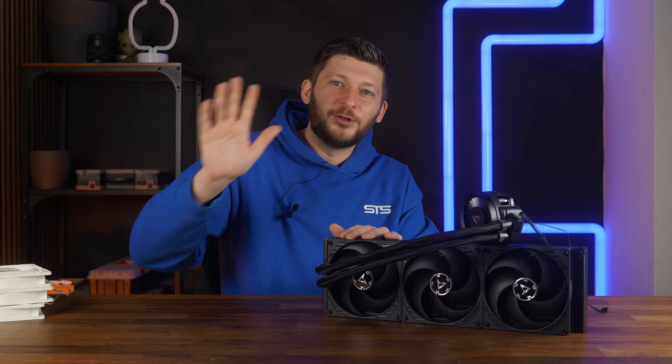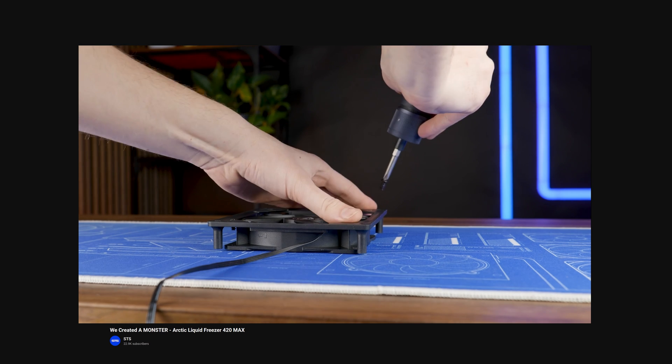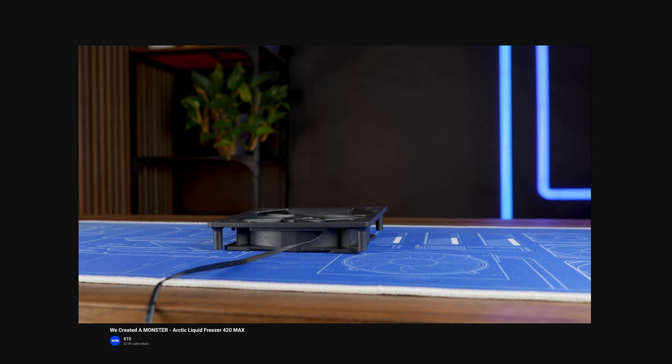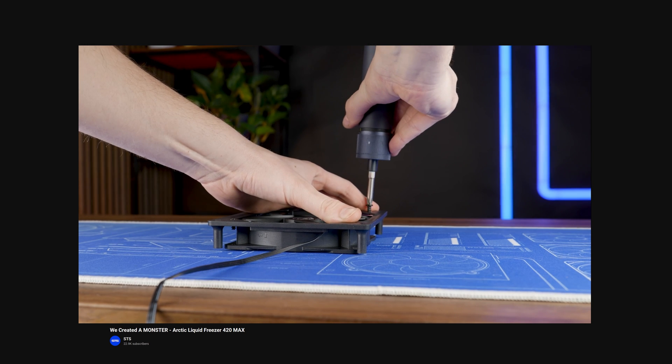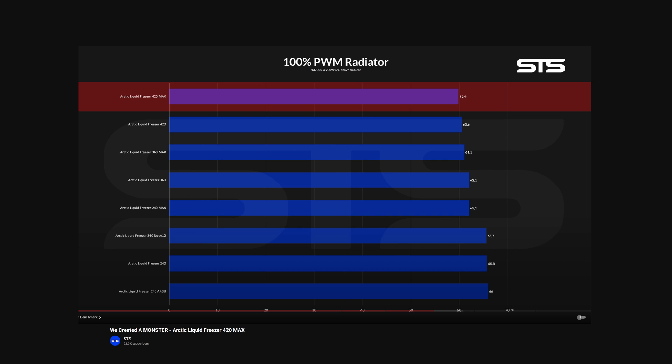In a video we did about a year ago, I created a monster where I took three 3300 RPM P12 maxes and strapped them to one of these Noctua 120-to-140 converters, then screwed that whole thing to the radiator — and the radiator to the table, because it almost took off. And lo and behold, I created a margin of error.